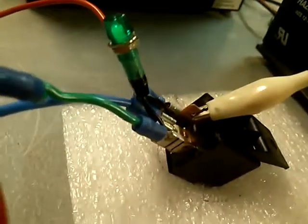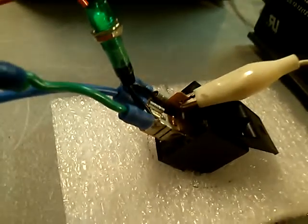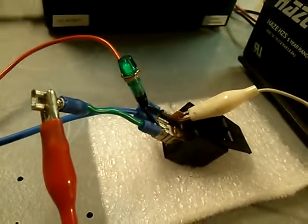We've got a gel cell here, about 12 volts, powering it. It's running at about 4.8 kilohertz — that's the frequency we're looking at right here. There you have it.